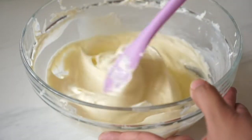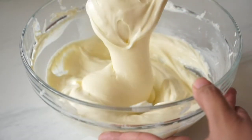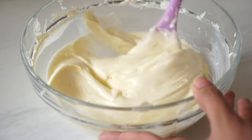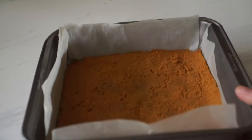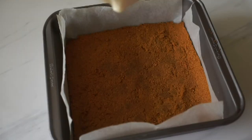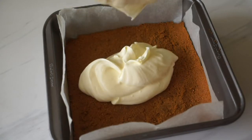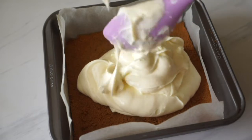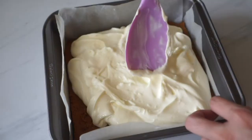This is pretty much the base of our cheesecake — it's super creamy and super smooth. Now it's time to transfer this into our prepared base. Dump all of your cheesecake batter in, use your spatula to get every last drop, and then using the same spatula just try to make the top as even as possible.